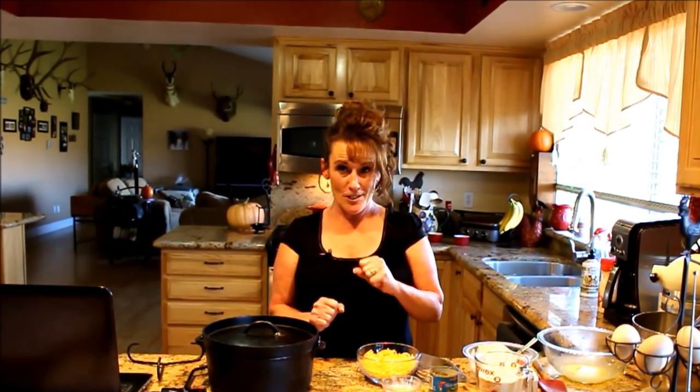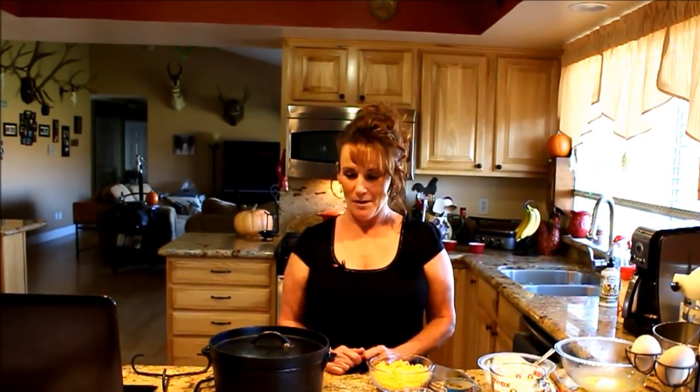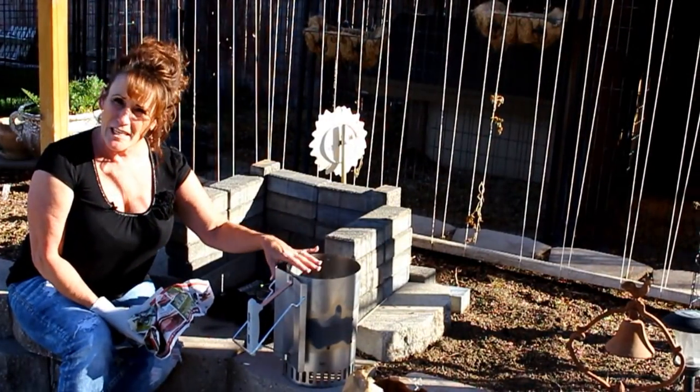I'm going to do 10 coals for the bottom and 14 coals for the top, and that's only going to cook about 15 to 20 minutes. You're going to smell it and it's going to be delicious. So if you've got your Dutch ovens out and cleaned up, get ready — we're going to do another Dutch oven cook. It's beautiful weather outside so I'll take you out and show you how I do it.